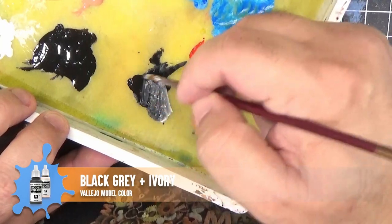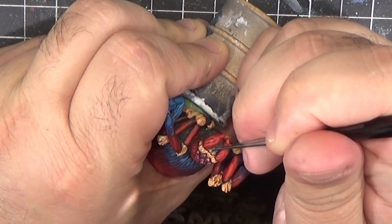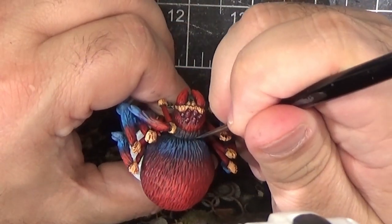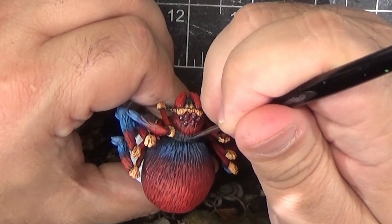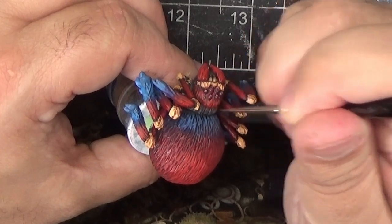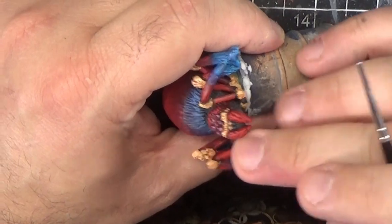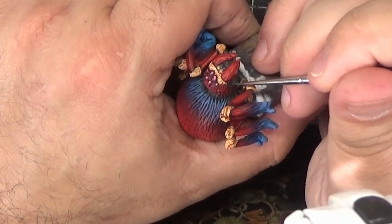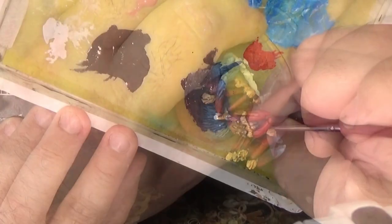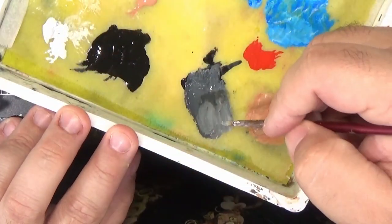Returning to the large spider, I'm adding a little bit of highlight to the dark gray sections. I'm just mixing some ivory in with the black gray and applying that anywhere an edge would catch some light. We'll boost this with a little more ivory and apply it over a smaller area.